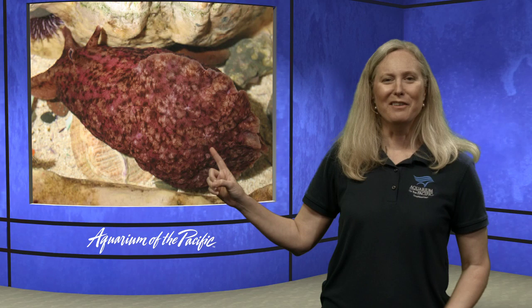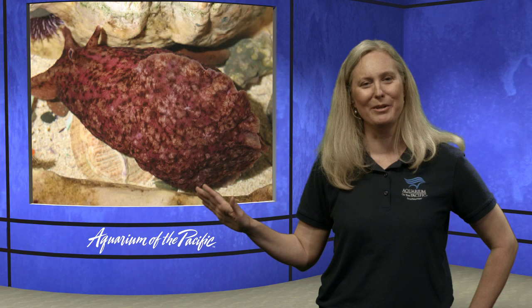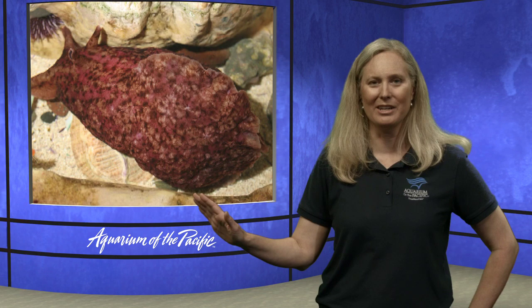Being a mollusk, it's a soft-bodied animal. This one right here is called a sea hare — you may have said sea slug, and you'd be correct. If you said sea cucumber, sorry, that's an echinoderm — a totally different type of animal, not a mollusk. The sea hare is named not like hair on your head, but hare like a rabbit. Someone thought it looked rabbit-like when they discovered it. It doesn't have any outside shell; it has a shell inside.